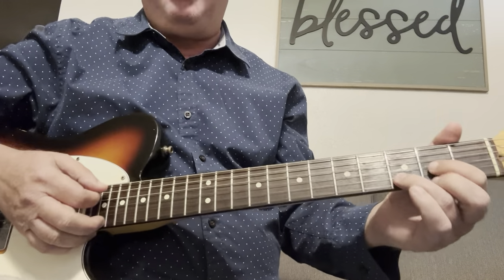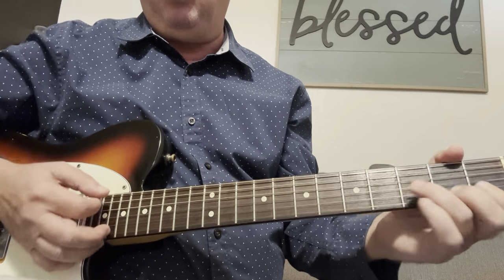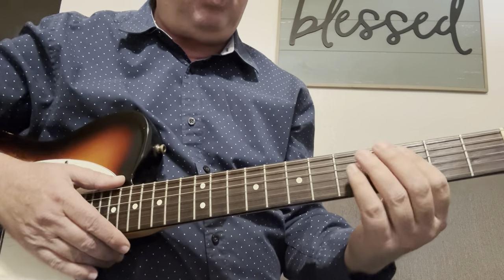Once you get past your basic G, C, and D — your F chords — from there, usually people will transition into bar chords.